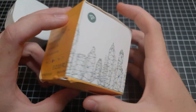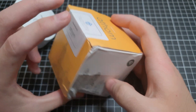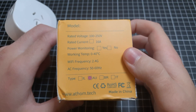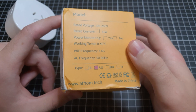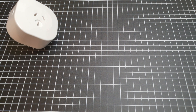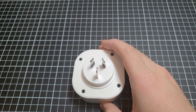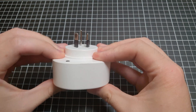It came in this box, pretty standard, a bit beaten up in post but otherwise pretty fine. Some basic specs on the back here — it's rated for 16 amps, which is interesting even though most of the sockets in Australia are rated for 10, but it's always nice having the extra room. This feels pretty good, pretty solid.